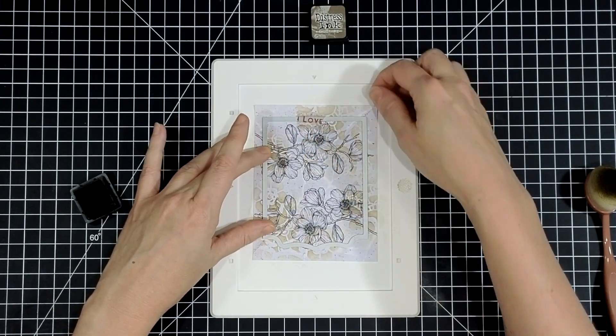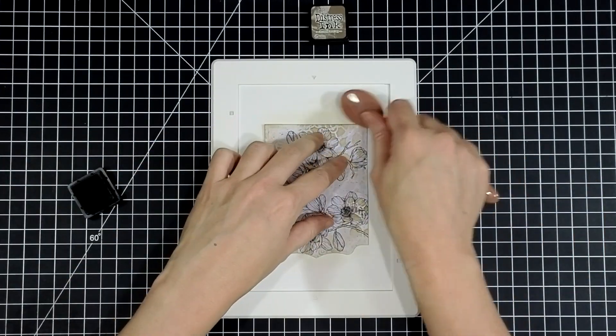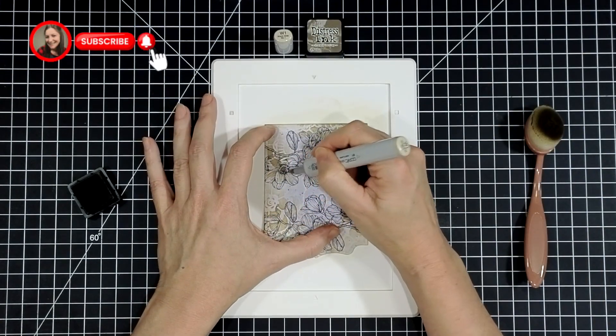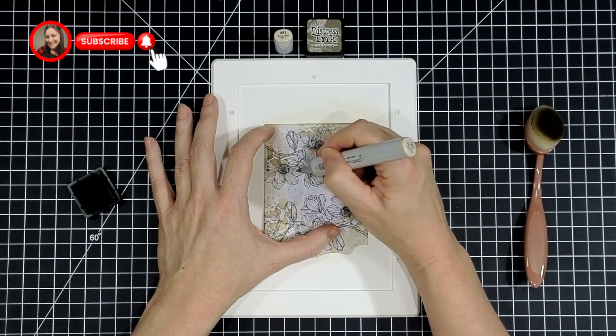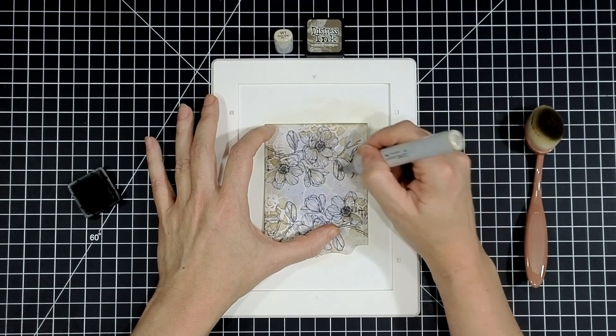Once I was done, I'm going to die cut this down. I love this die cut set from Pink Fresh Studio — it's called Ornate Banner and it has these really pretty ornate banners. Once I die cut that, I ink blended around the edge to kind of finish off that ink blended look, and then I'm adding just a hint of coloring using a W1 Copic marker.